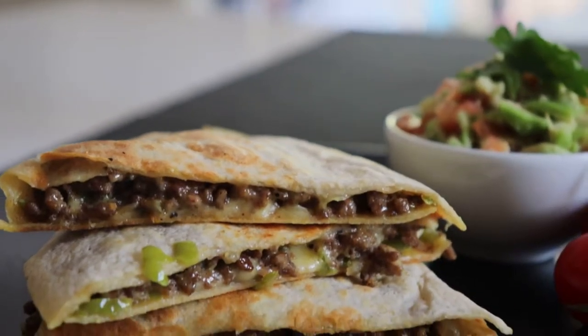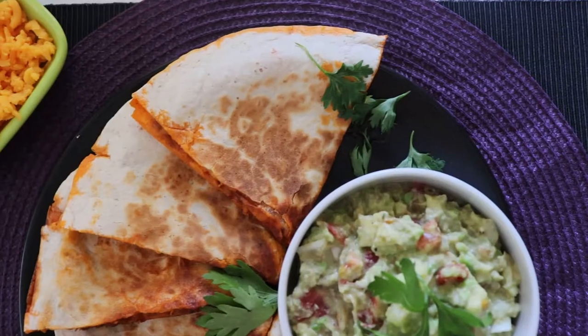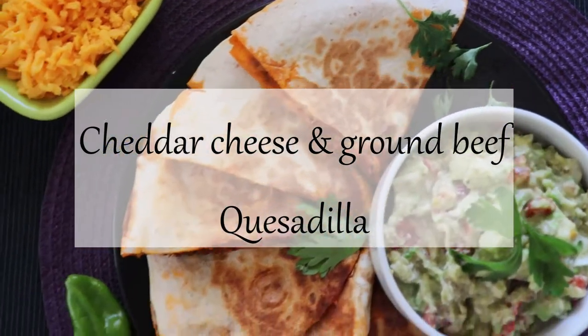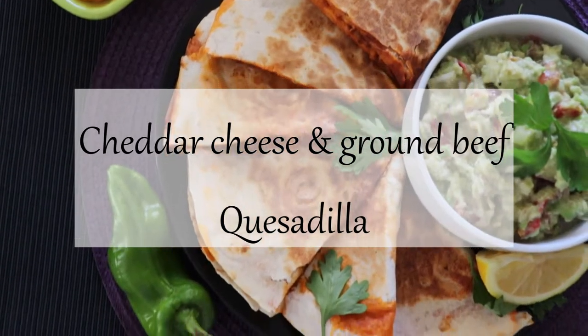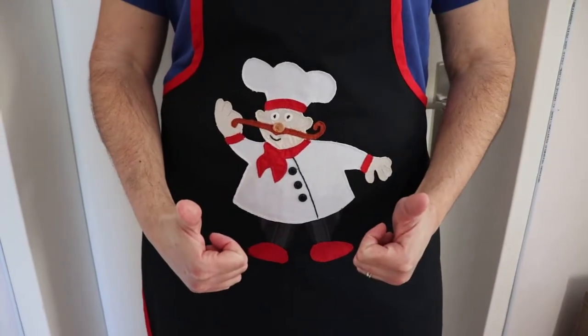Hola! Today we're traveling to Mexico, the land of flavors, and we're bringing on a wonderful, really easy and tasty recipe. That's the cheese and minced beef quesadilla. So if you're ready, let's get started.